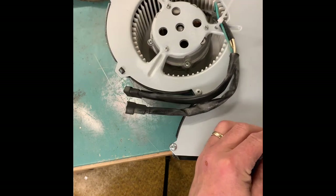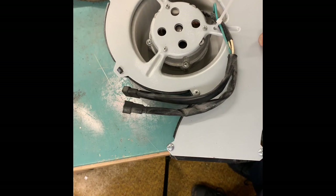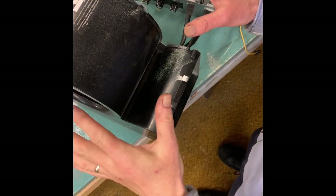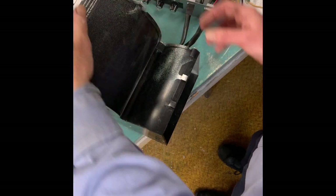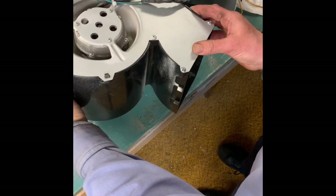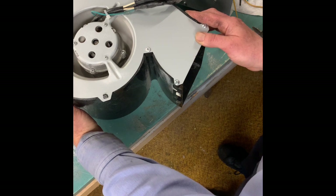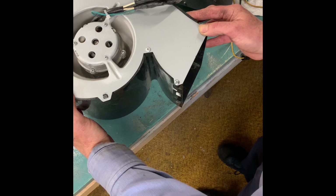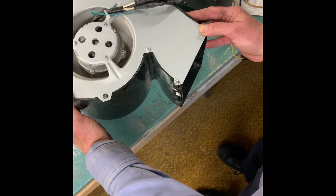There you go. Here's the final thing to do is test it — this is running right now. If you put it down and you block the intake it'll run a little faster. That's quiet.